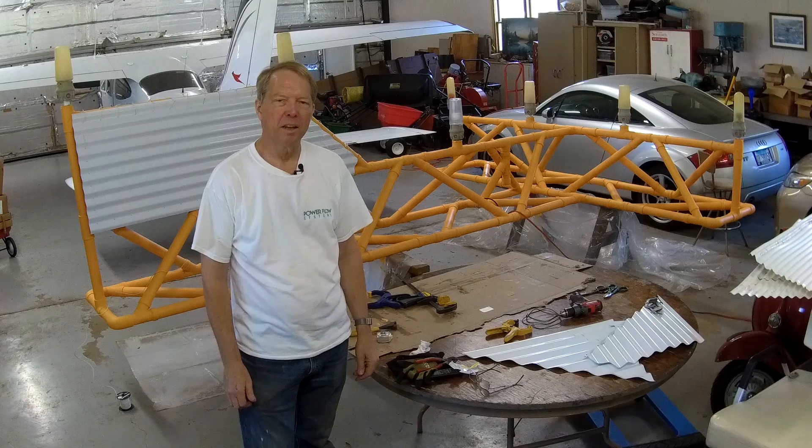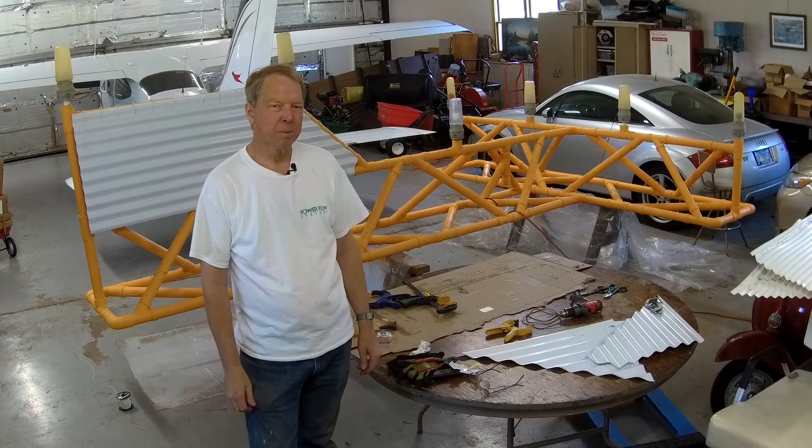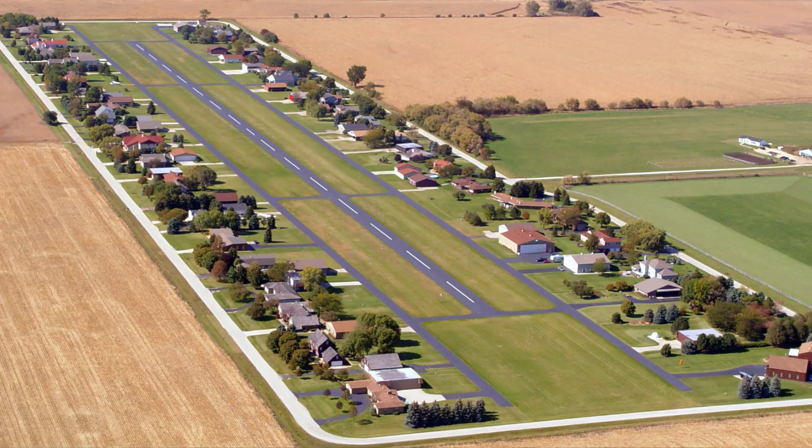Hello and welcome to my hangar. We've got an interesting project here to look at. It's not a new project, it's an old project — something I built about 25 years ago. It's our wind tee for the airport here at Cassidy Arrow.